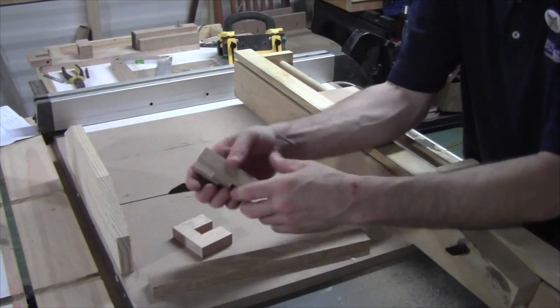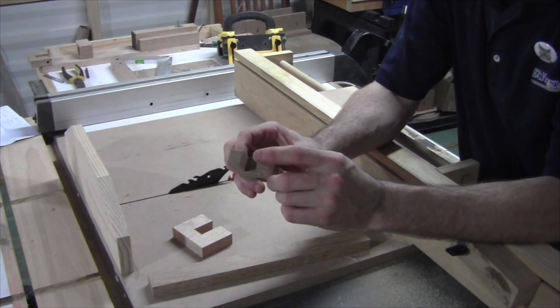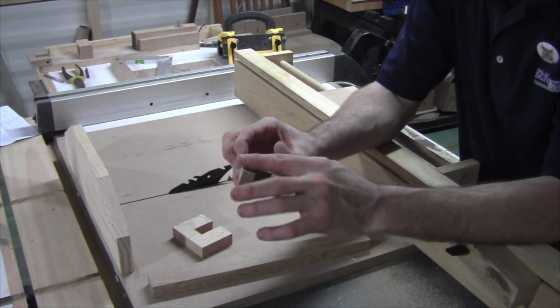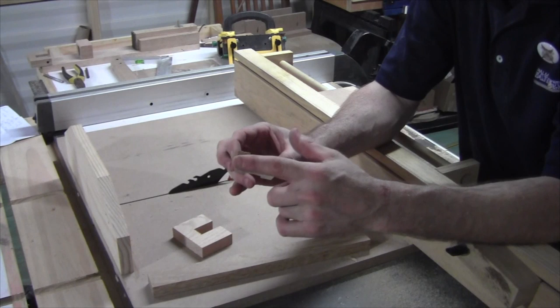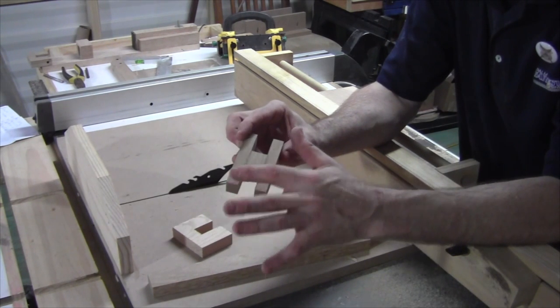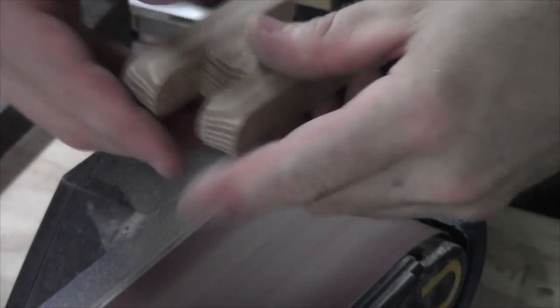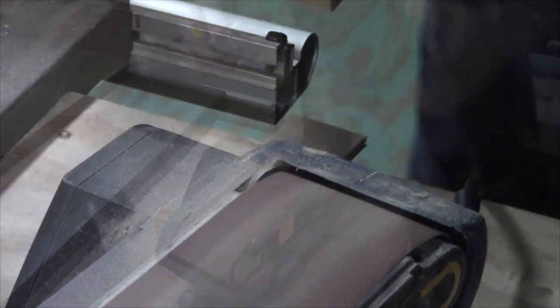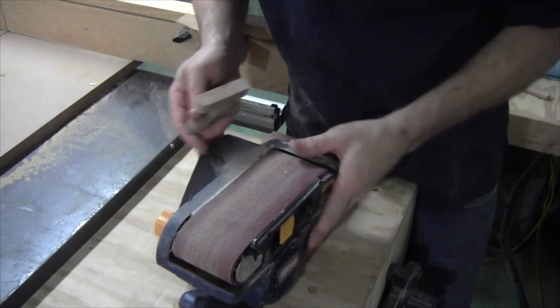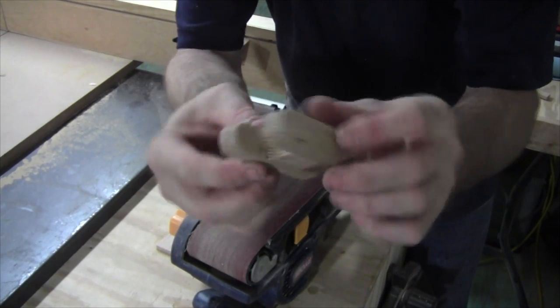Now I want to go ahead and take the linkage over to the sander and I want to just round over these edges. I don't want to lose any of the length, but I just want to knock off these corners and round them over. All I'm using is a belt sander turned upside down just to round over these edges.